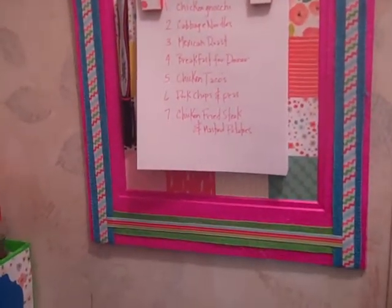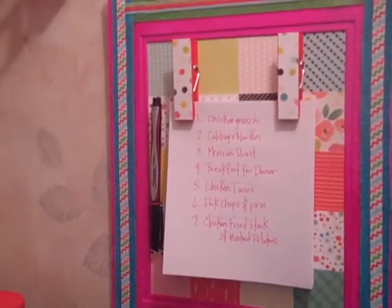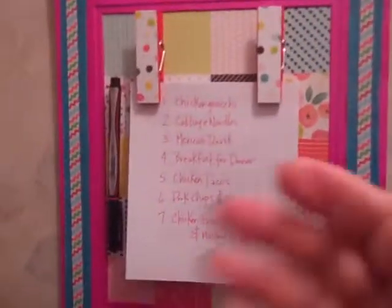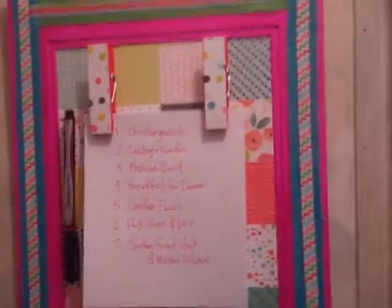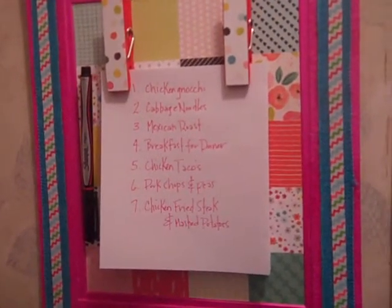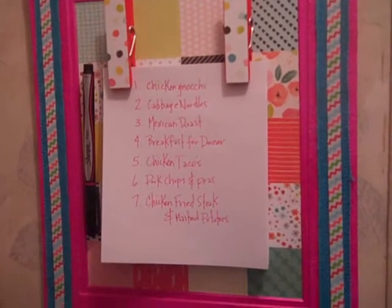I used some ribbon and some burlap ribbon to dress it up just a little bit. It has several pieces of paper attached to the clipboard, so that way, at the beginning of each week when I go grocery shopping — I normally go on Friday — I can write down 7 meals.